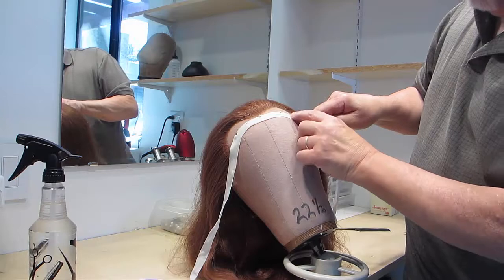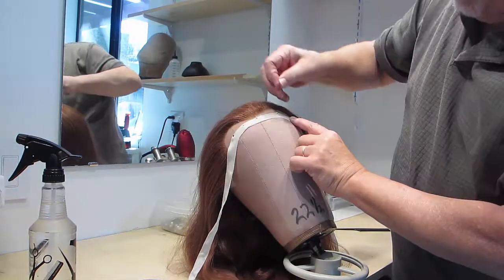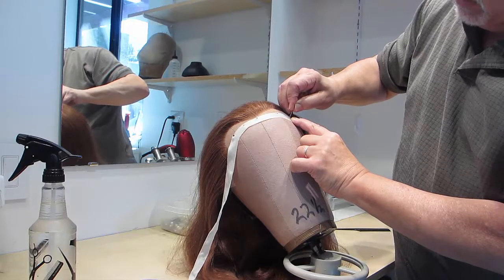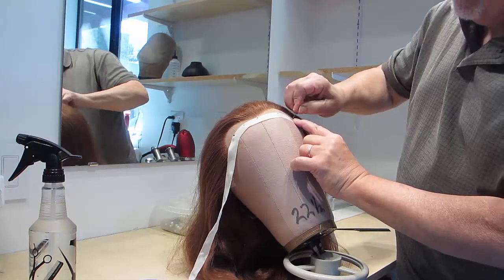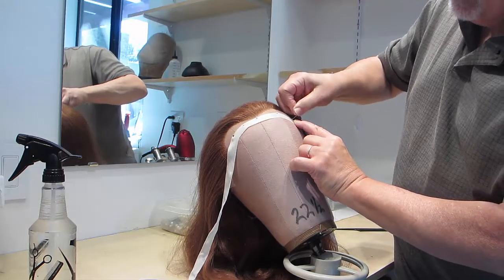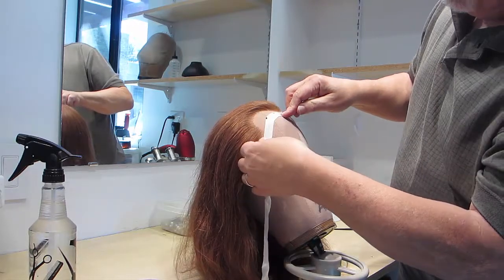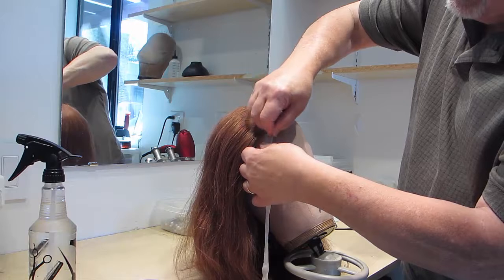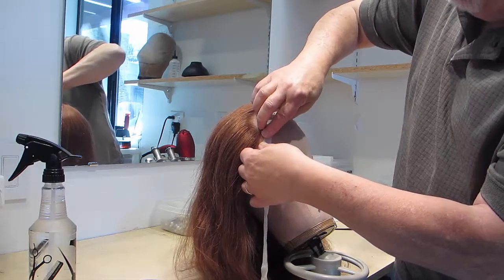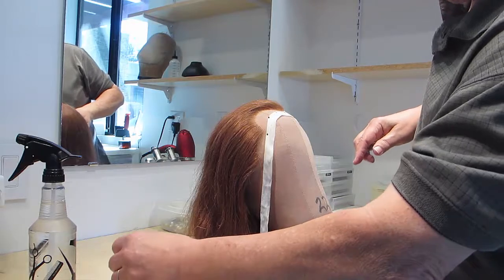Pull the twill tape tight as you go. What you'll be doing is pressing the lace flat against the block and reinforcing the lace so that you can work on the wig without the lace tearing.